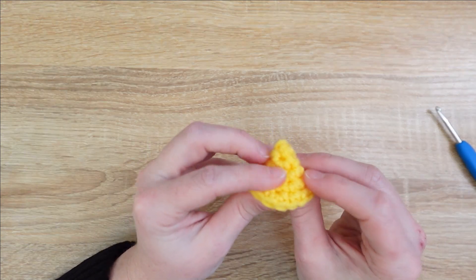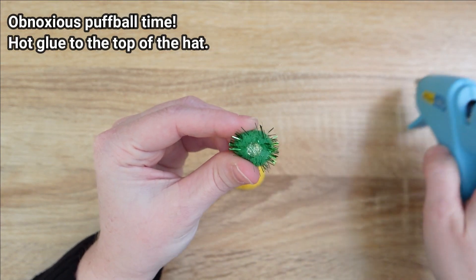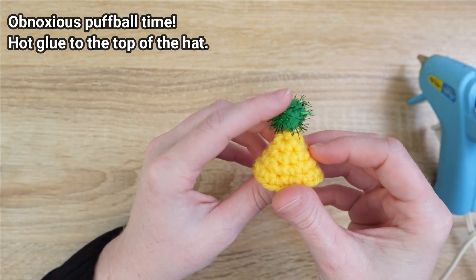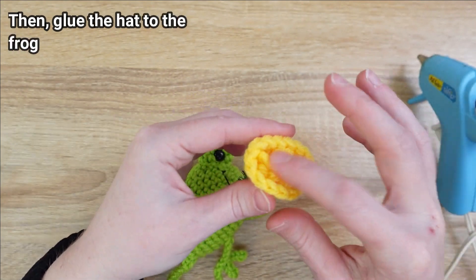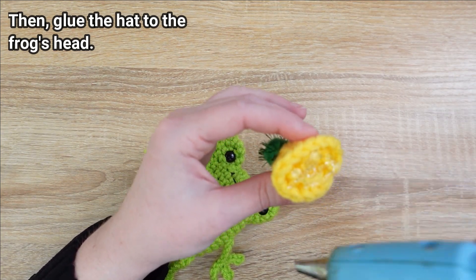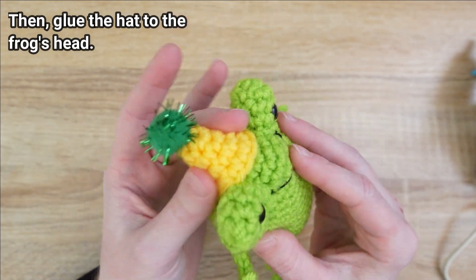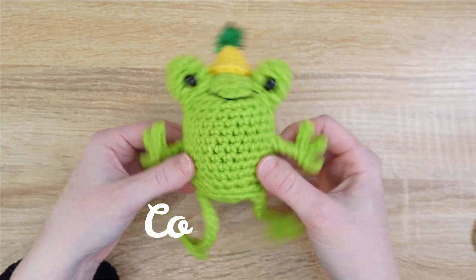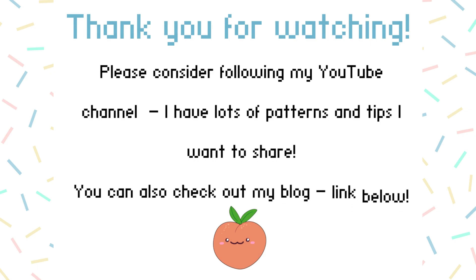We need to get that obnoxious puff ball attached. Grab your puff ball and hot glue gun and with a little dab of hot glue, attach the puff ball to the top. Since this is a minimal-sewing frog, we're going to use that same hot glue gun to glue the hat onto his head — put the glue across all the stuffing on the inside and pop it onto the back of his head, pressing to make sure it's affixed. Once the hat is glued on, you are officially complete with this funky little guy, who I think looks rather charming with his obnoxious puff ball hat. Thank you so much for watching, and I'd be delighted if you consider giving my YouTube channel a follow — I've got lots of patterns and tips to share!